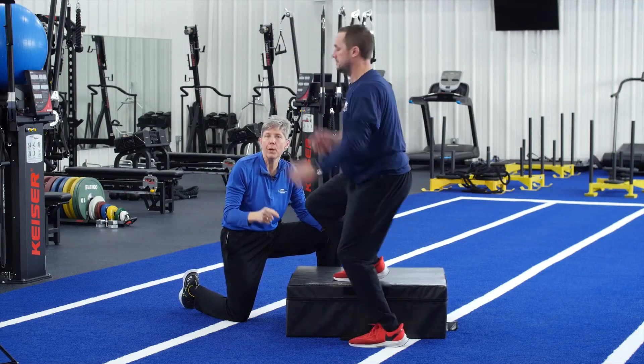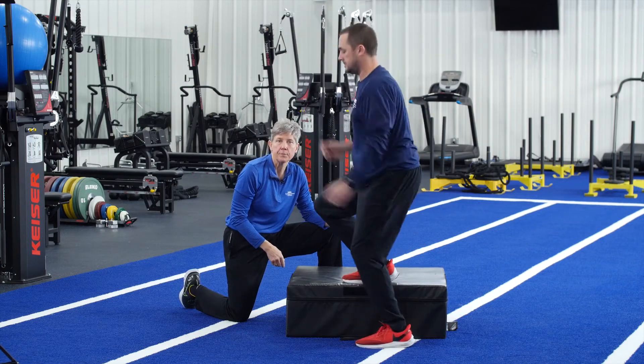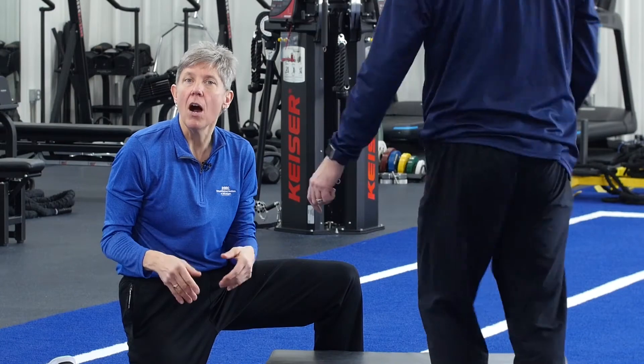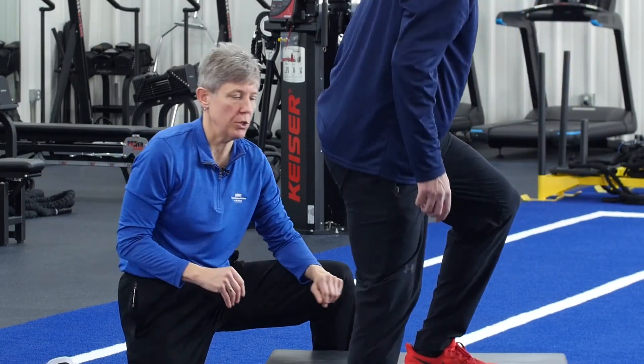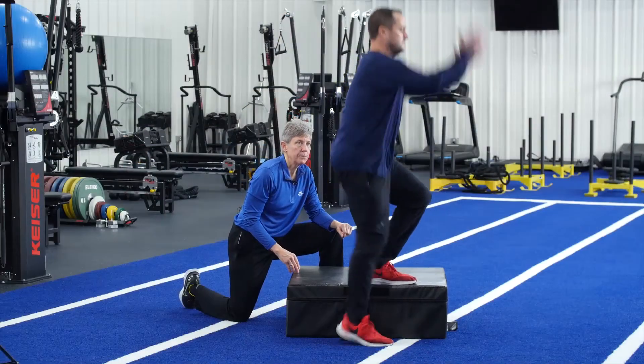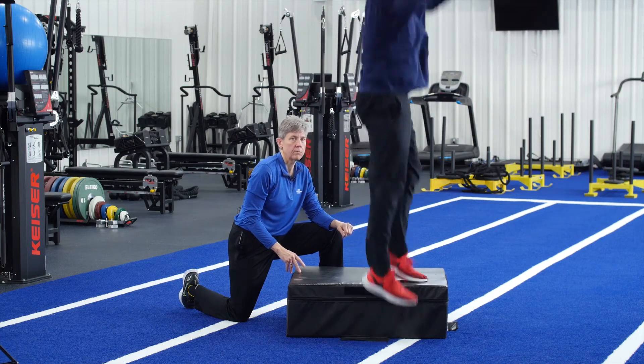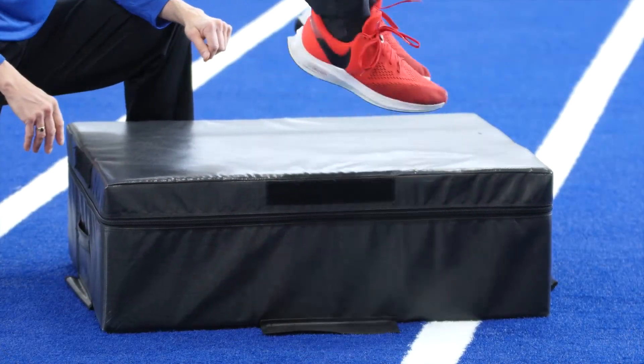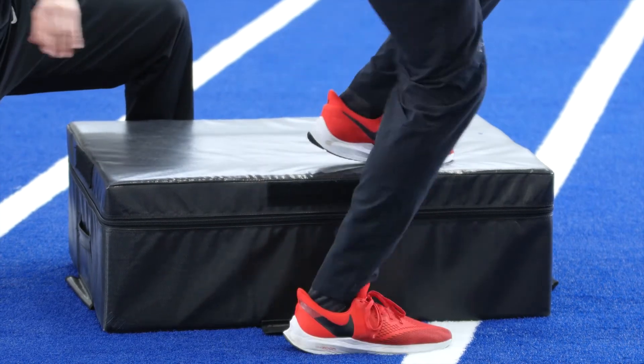Start with ten repetitions on the right leg. Then do the exact same thing on the left leg for ten repetitions. Rest for two minutes between each set and perform two to three sets.